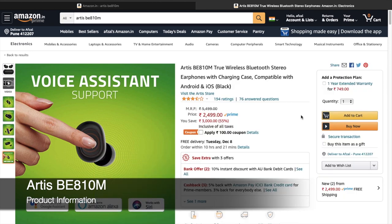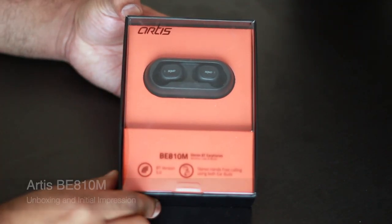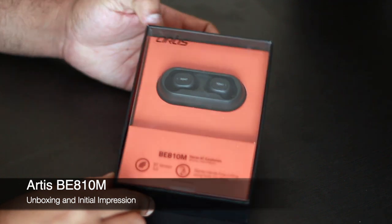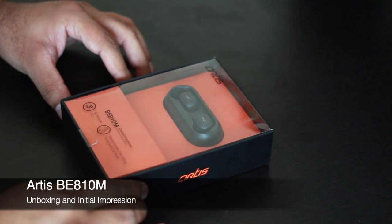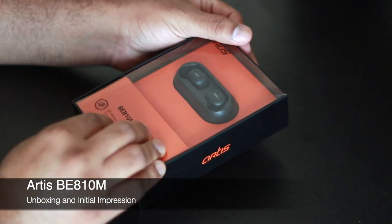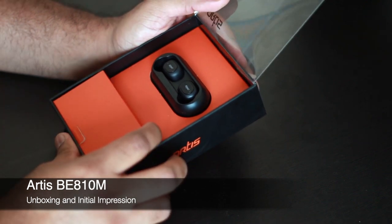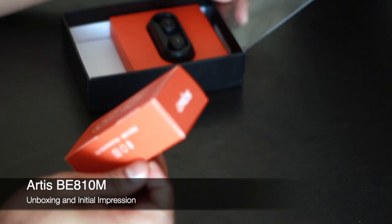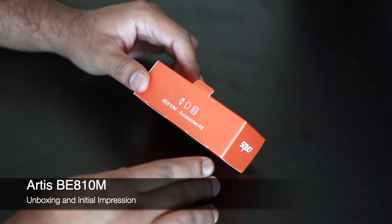Let's go ahead and do the unboxing. This is how the box looks — it's a transparent box with two sections. The top section has the actual cradle and the bottom has the accessory kit. Let's first see what's in the accessory kit.